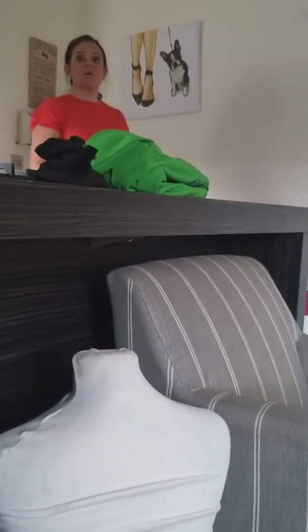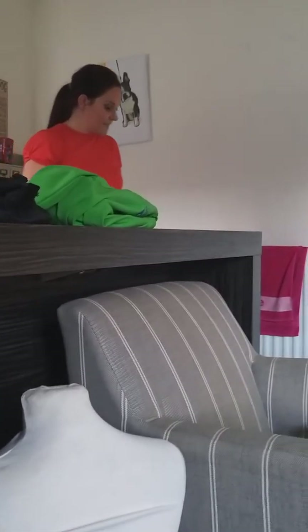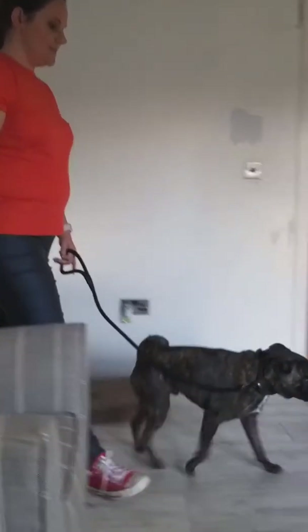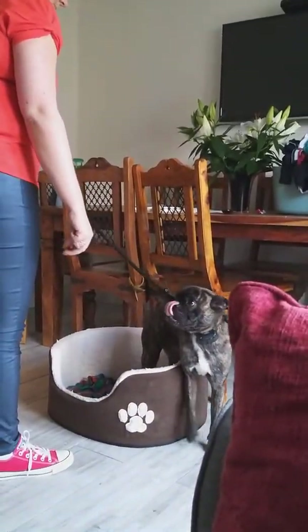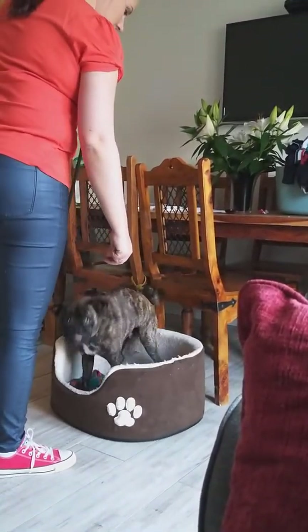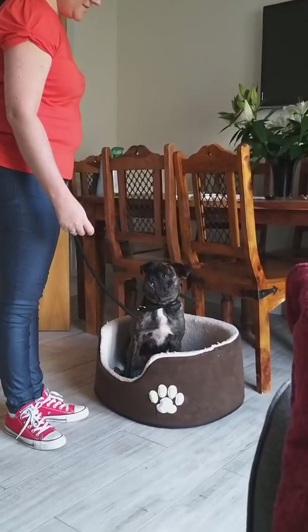The only time you don't give a reward with a treat after the mark is if he came out by himself and you picked up the lead and still put him back in. You still say that's what I want, but you wouldn't reward it with food because he would start just going out every time — 'I step out, I get food' — especially if he's hungry.